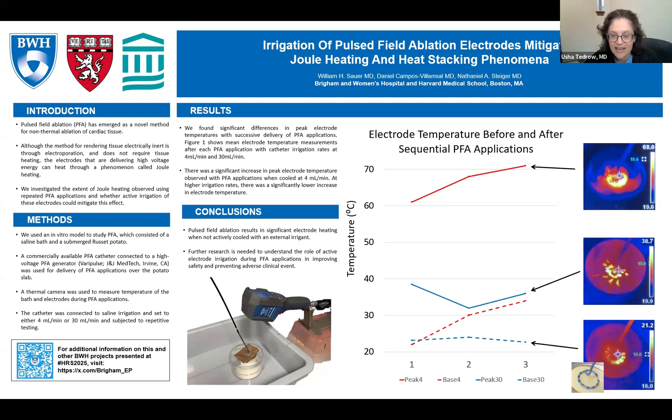Welcome everyone to the Podcasts for JACC EP. This is for HRS 2025, and we are presenting some of the very interesting papers and posters being discussed at the meeting, and this will be released with the simultaneous publication of the paper. We're going to be discussing today: Irrigation of Pulsed Field Ablation Electrodes Mitigates Joule Heating and Heat Stacking Phenomenon, presented by Will Sauer, chief of the electrophysiology division at Brigham and Women's Hospital. Will, do you want to tell us a little bit about the paper and the rationale behind the study?